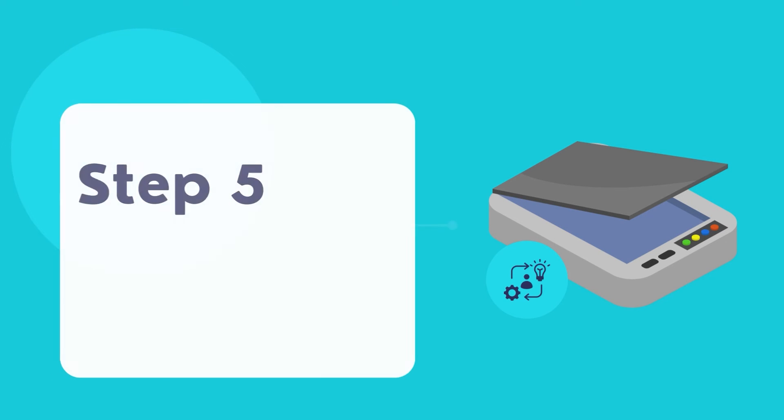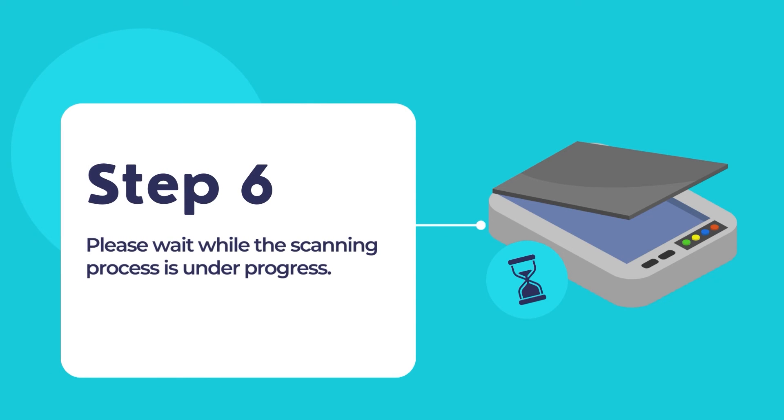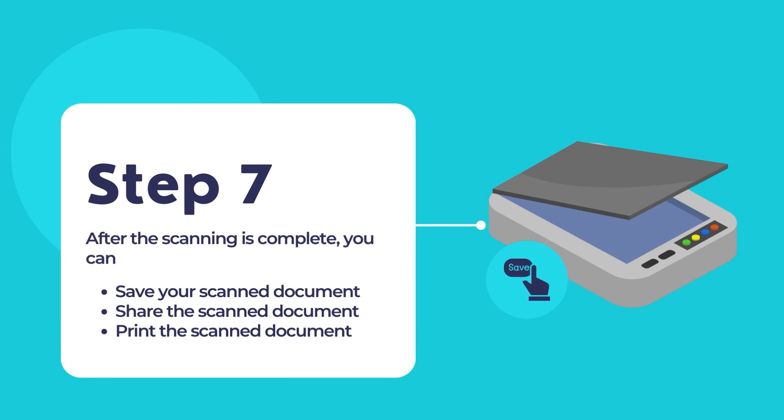Click on the Scan button in the HP Smart App to start the scanning process. Some scanning options may provide a preview of the scan — if available, review the preview before finalizing the scan. Once done reviewing, the scanning process will be in progress. Please wait while the scanner scans the document. After the scan is complete, you can choose to save the scanned document to a location on your computer or share it through various options provided by the HP Smart App.